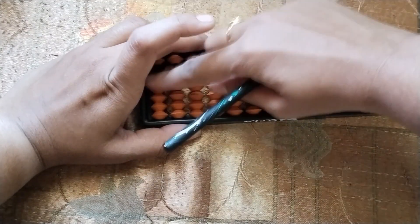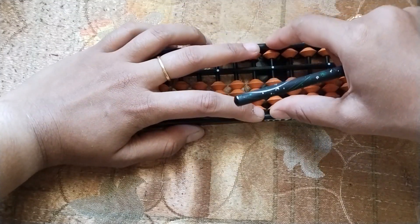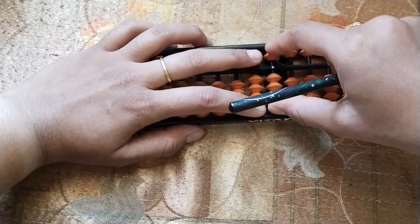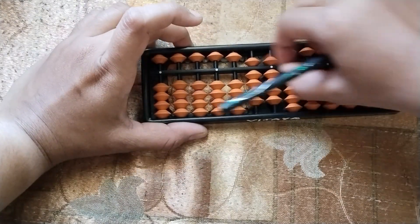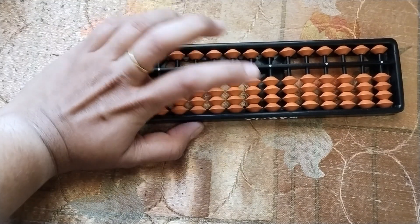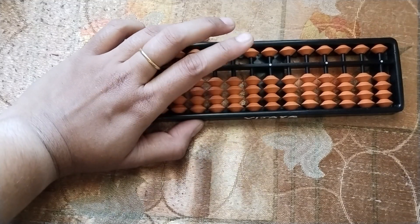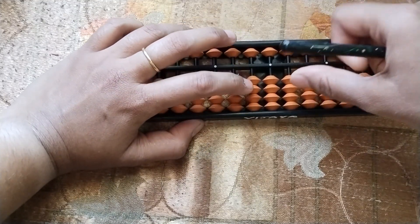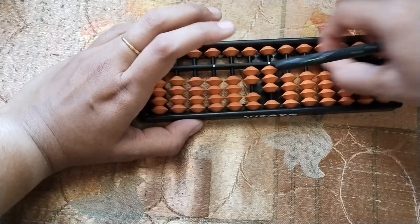If you have to place 99: 9 in tens rod, 9 in units rod — together movement. This is 99. So whenever you are placing a two-digit number, first you will plan, place your correct fingers, and then push together. You have to place the number together. 23. Okay?